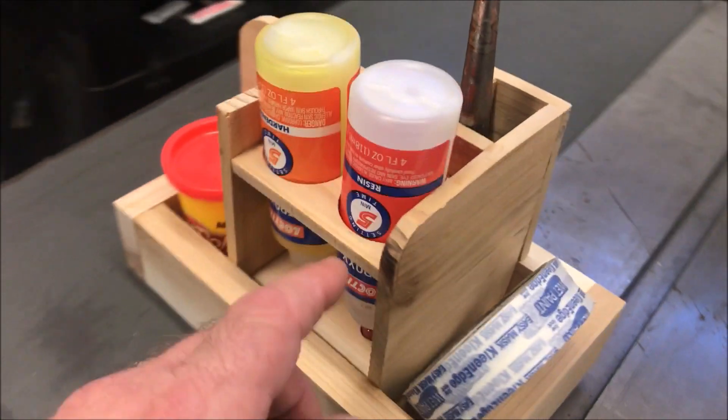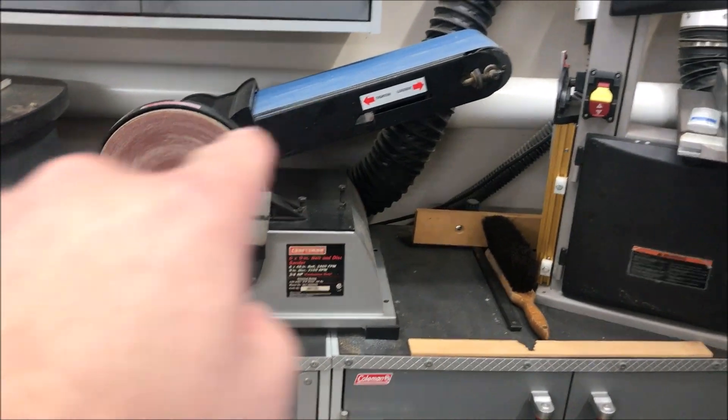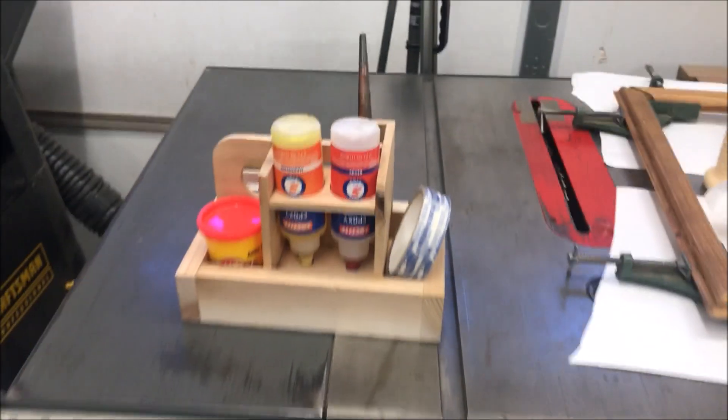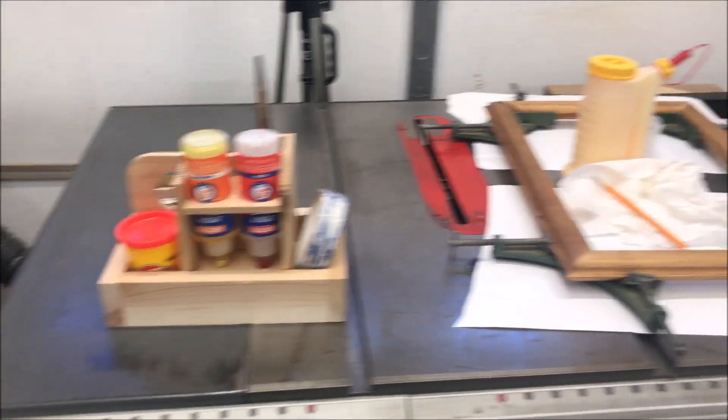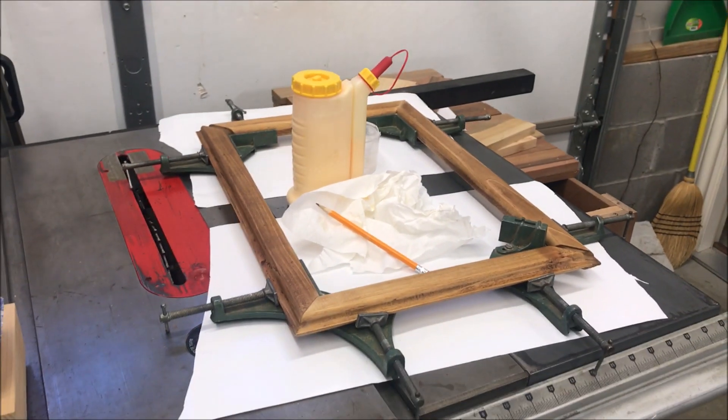One thing I just noticed — I forgot to round that one corner. I rounded this corner over here but forgot that one. So I'll probably take everything out, run it over to the belt sander, and just curve it over a little bit so I don't have that harsh edge. But other than that I am stoked — I love it. Now I've got to get the other two corners of my frame glued up and then I'll continue to work on that for a little while today.